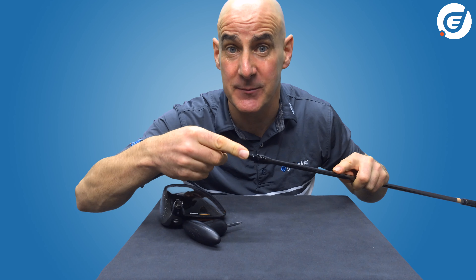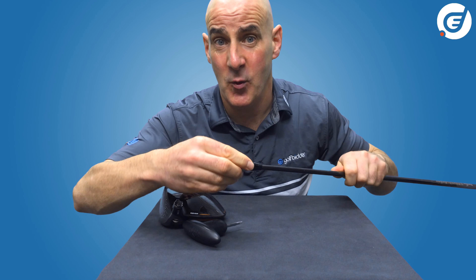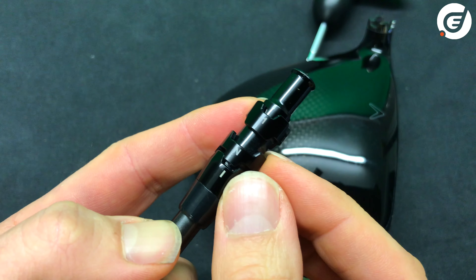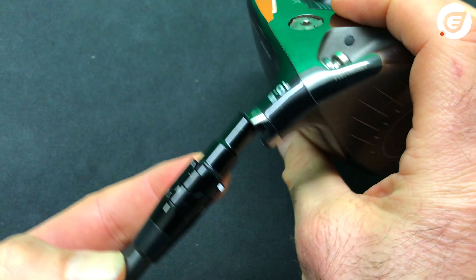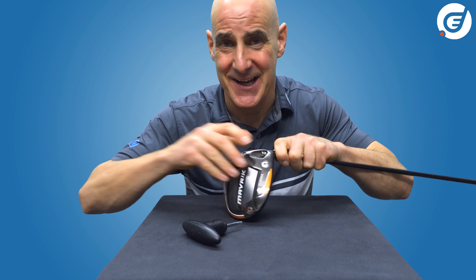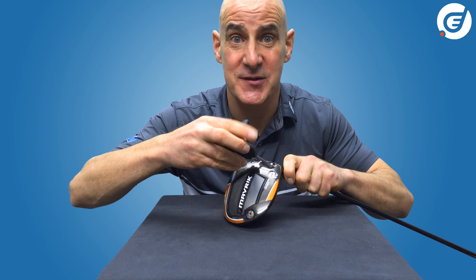If I wanted to flight the ball a little lower and reduce spin, I can lower the loft by one degree. I spin the top cog until minus one lines up with the hyphen, then spin the bottom cog to choose neutral or draw — fitting together just like a jigsaw — and pop the head back on, making sure the lines match up, then tighten. Again, the key to the OptiFit hosel is to choose your loft first.